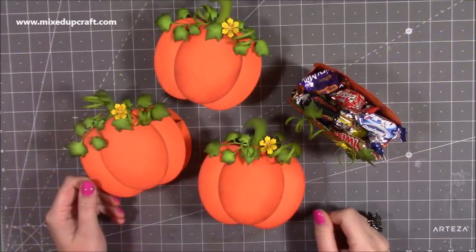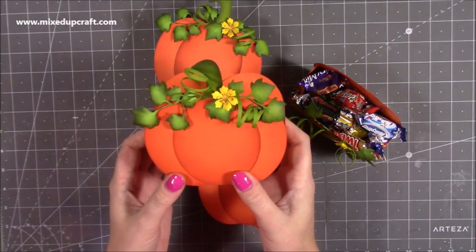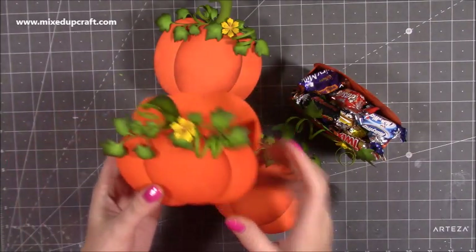Hi everybody, it's Sam at Mixed Up Craft, thank you for watching my tutorial today. I'm going to be showing you how to make these pumpkin little table favours or just a nice little gift box. You could add a handle onto the sides and turn them into a little gift bag, so there's lots of ways to use it.